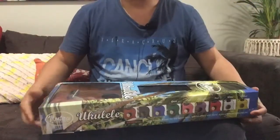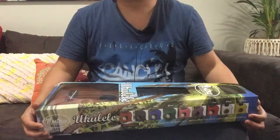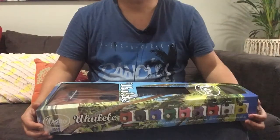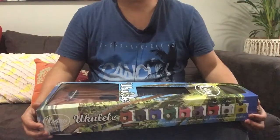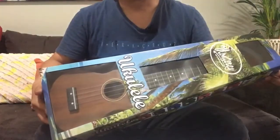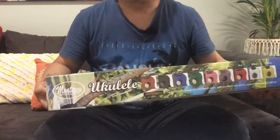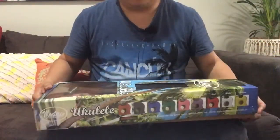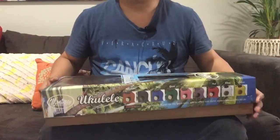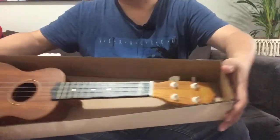I'm a proponent of buying well-branded ukuleles because their quality is well known, but since I have sold my concert and soprano ukuleles, I thought why not try a soprano one from a cheaper brand. This just cost around 30 bucks from JB Hi-Fi, so let's give it a go. It's pretty straightforward out of the box.